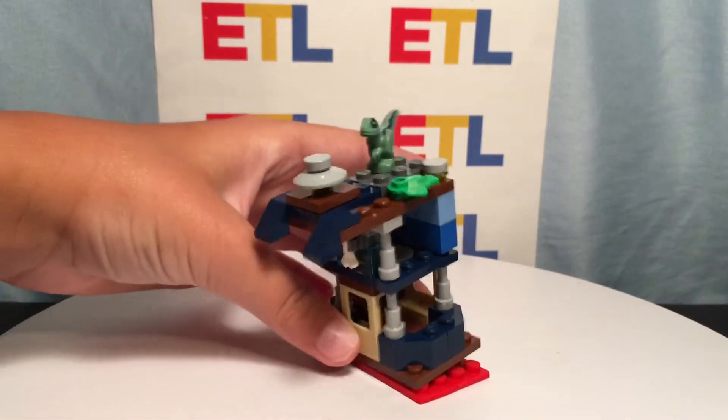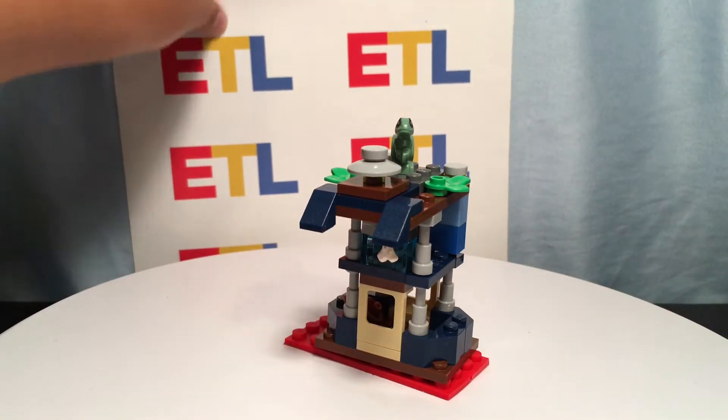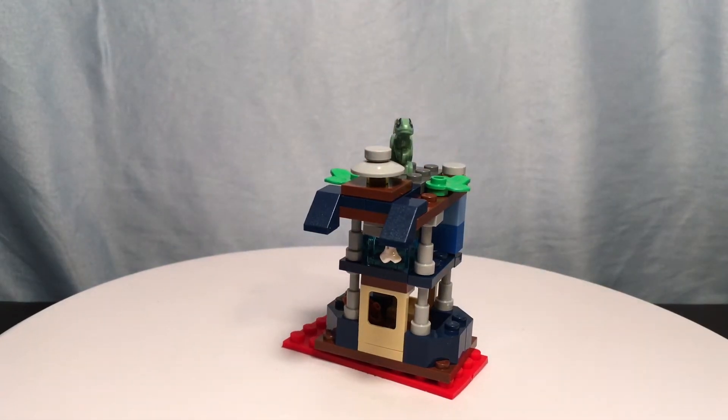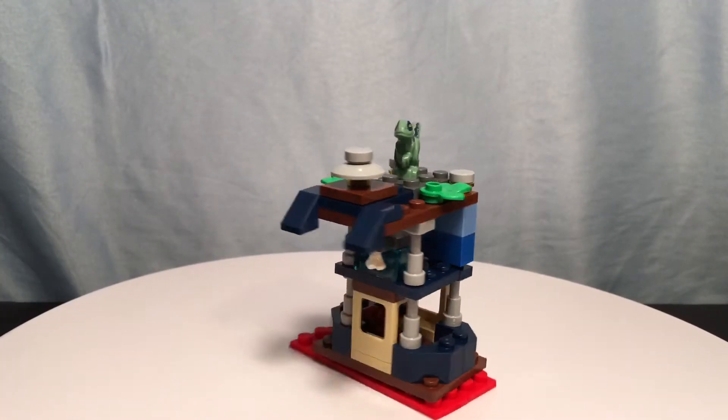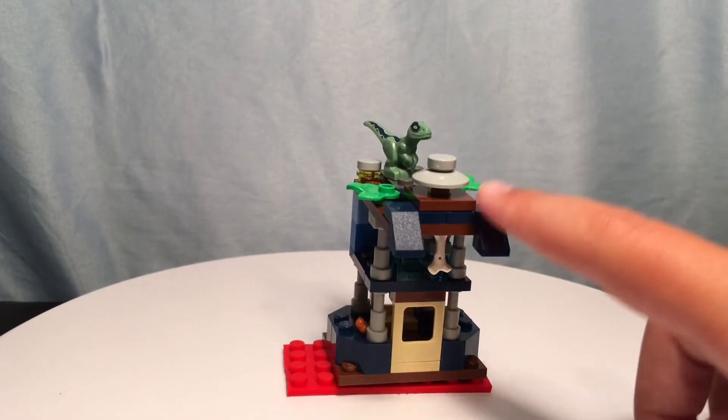I'm calling this Baby Blue's Modular Building, and it's got these roofing pieces.